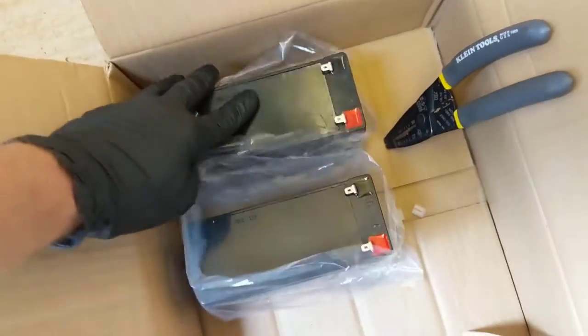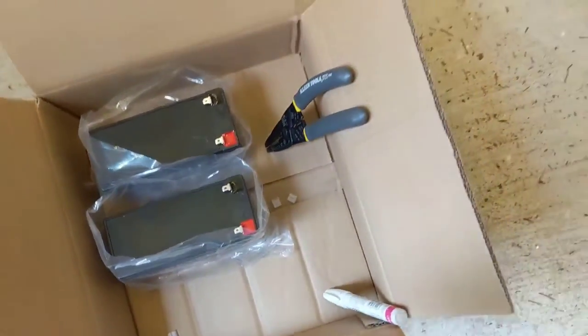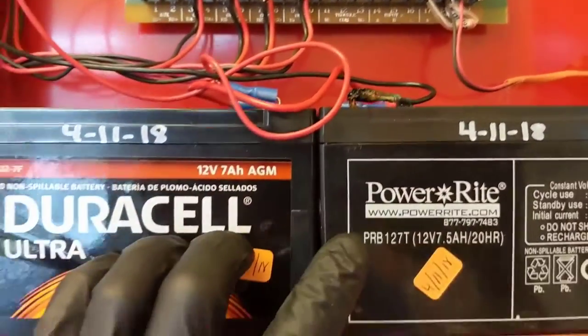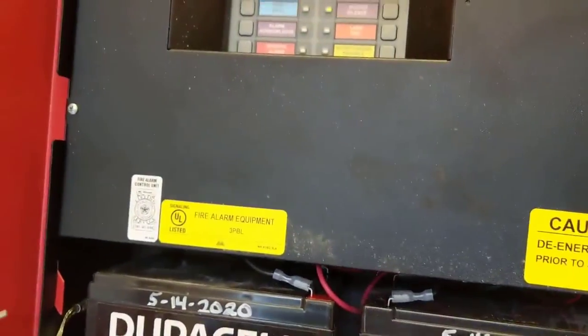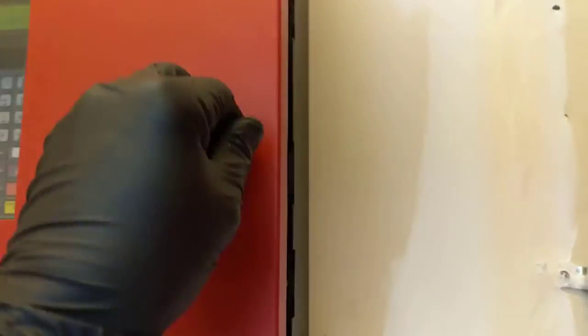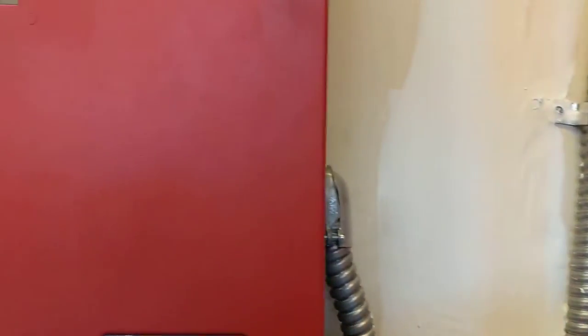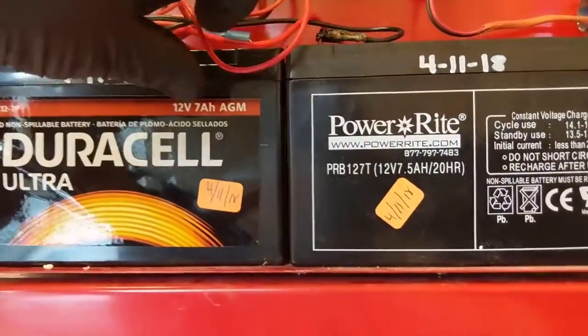We've got two new batteries, my paint pen, wire cutters, and strippers. I had to call and put the system in test while I do this. I'll go ahead and close this panel up, unhook the wires going to these batteries, cut back to good wire, and fix that terminal.